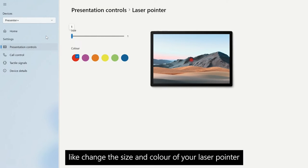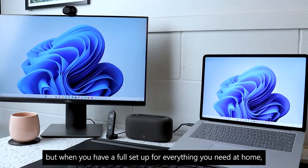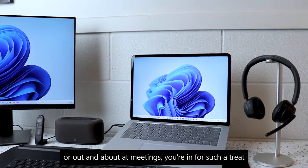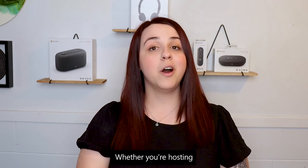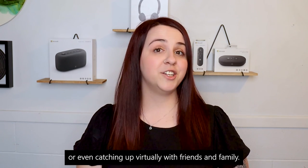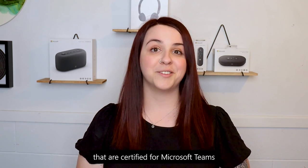All of these accessories are amazing on their own, but when you have a full setup for everything you need at home, in the office, or out and about at meetings, you're in for such a treat — and you're going to take your productivity to the next level. Whether you're hosting a training session, collaborating with colleagues, totally in the zone listening to your favourite tunes, or catching up virtually with friends and family, Microsoft have a full range of accessories that are certified for Microsoft Teams.